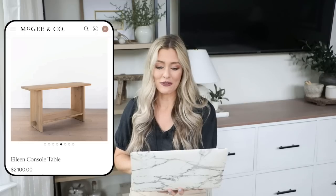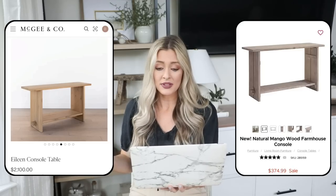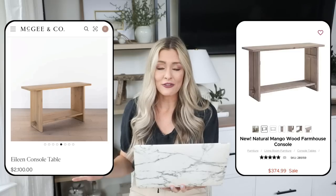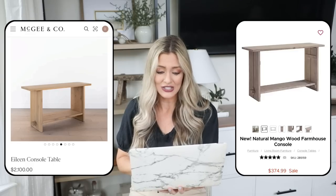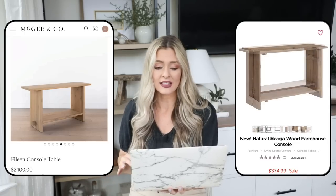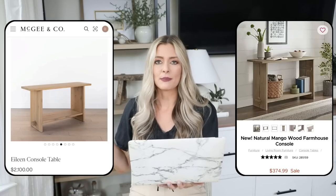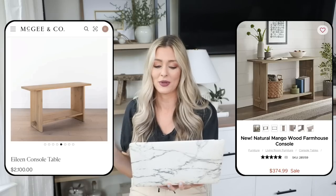Our dupe is at Kirkland's: the natural mango wood farmhouse console, on sale for $375. That is such a crazy price difference and it looks very, very similar — there's hardly any difference between the two. It comes in two stains, so if the lighter gray wash isn't your thing, there's a darker tone available at the same price. I love how they style it with books and a basket for storage. This is something I would 100% put in my home if I had a spot for it.